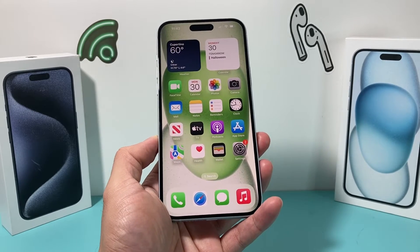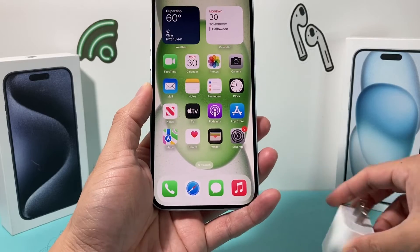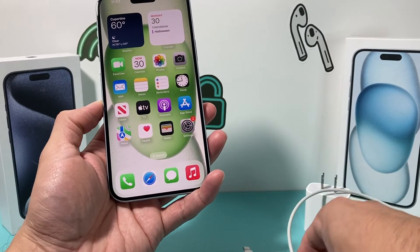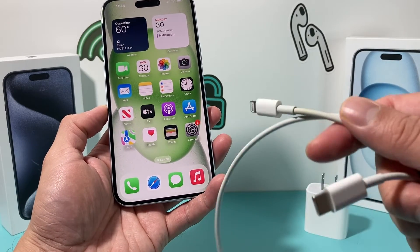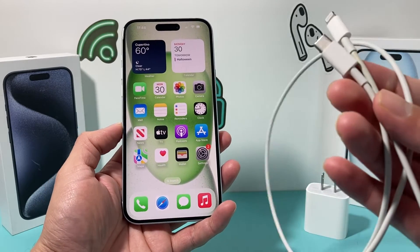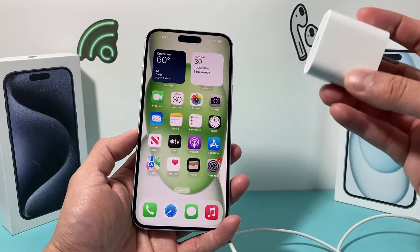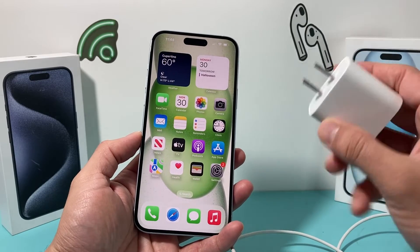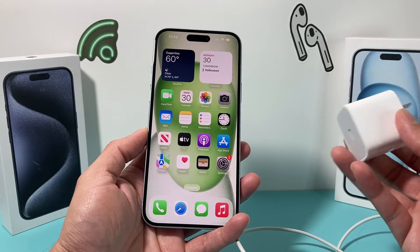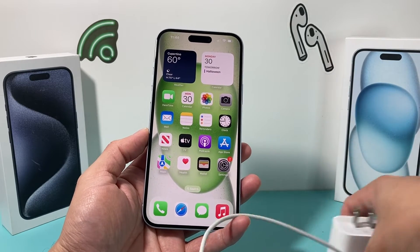Next, try a different cable. You have two parts to a charger, so you want to troubleshoot each one. Cables can get damaged, easily stripped or bent, and they don't work — they're not the greatest and can be very easily defective. Also try a different wall adapter block, because over time things break. You want to rule out that it's not the outlet, the charger cable, or the wall adapter — those are three things to check out.